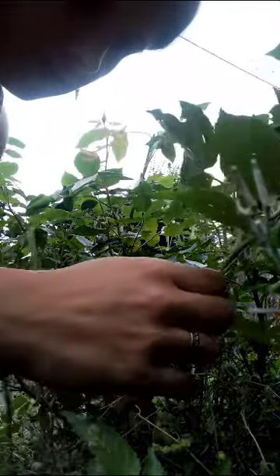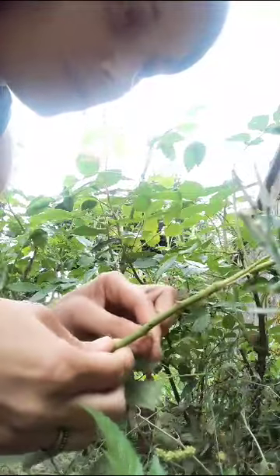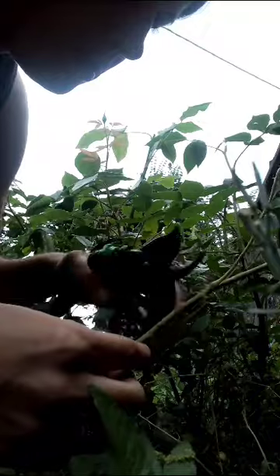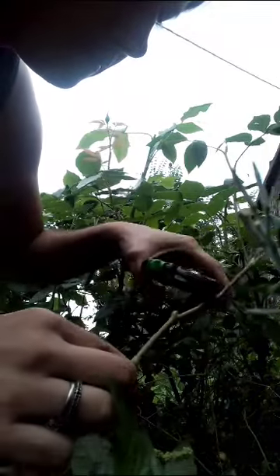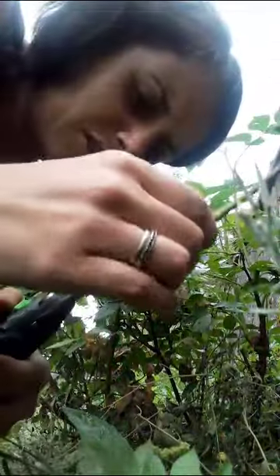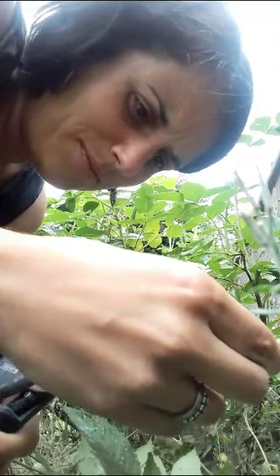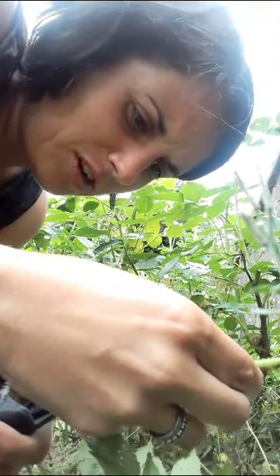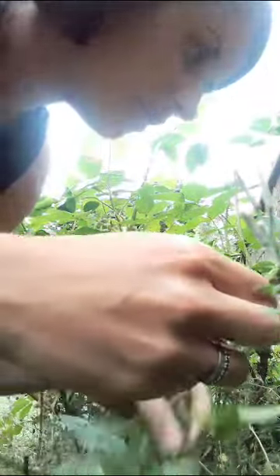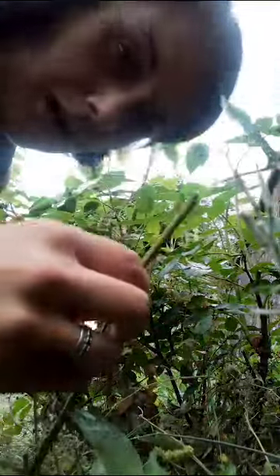Then I'll need to take some leaves off. You can take all of them off, but I usually leave a few because I feel a bit sad if it's got none. I did see somebody suggest making small cuts in the bottom to encourage it to root — I'm going to try that on a couple. We'll see if that works. Oh gosh, it's getting a bit wet now.